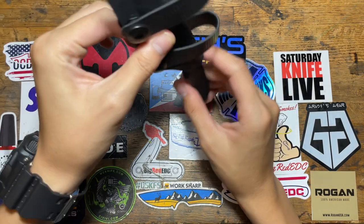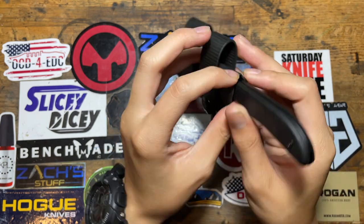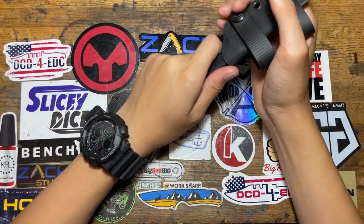When I got it there was some rattling to the blade, so I did have to fix that by adding some more tension and stropping. Now it stays in until you actually rip it out.